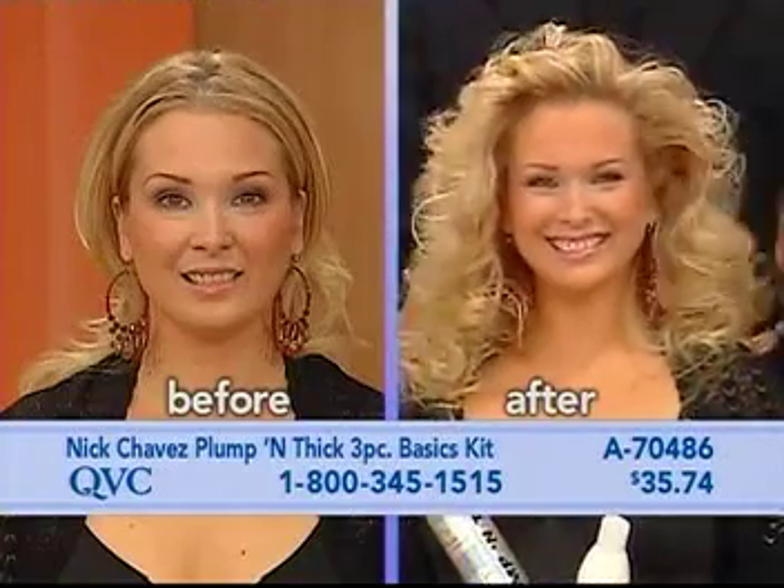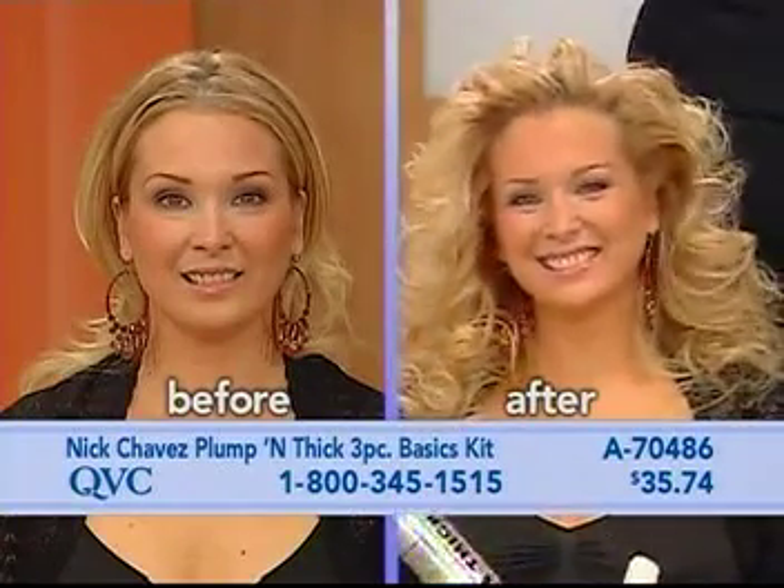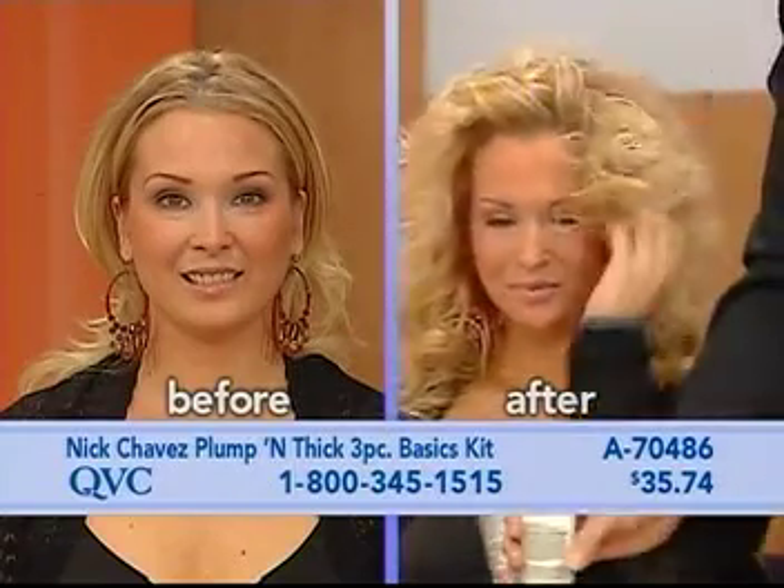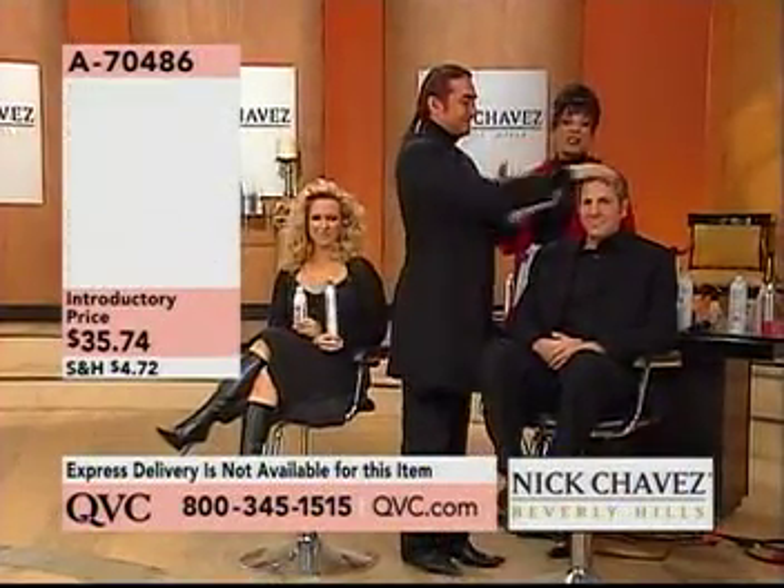The Plump and Thick three-piece basics. It includes the Plump and Thick shampoo, the Plump and Thick leave-in cream — and Nick told you there are three ways that you can use that — and the Plump and Thick hairspray. This entire kit is going to be...